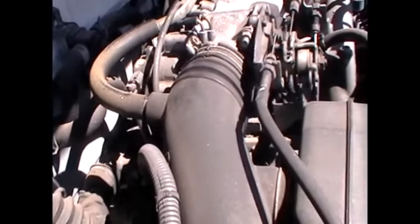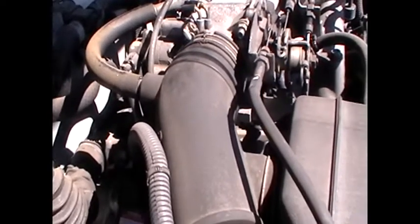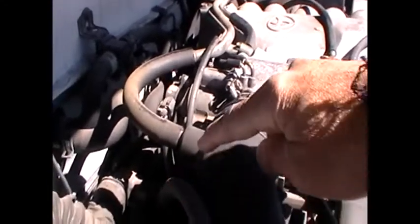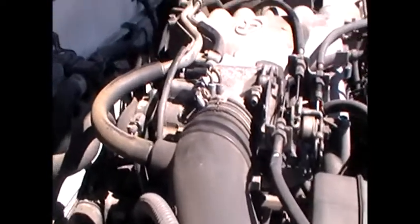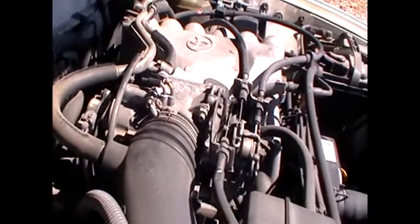What we have for vacuum on the passenger side is this big fat one right here. It goes along the top of the intake, the plenum. And it comes from — it is plugged into this — the air intake boot. So that is one of them.